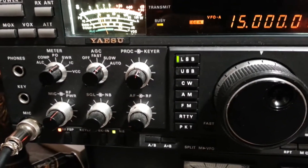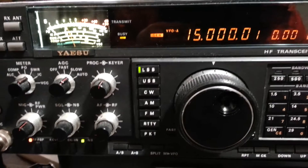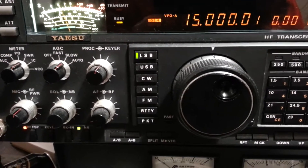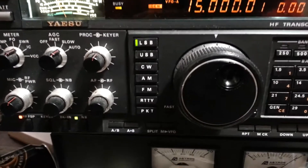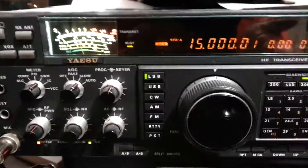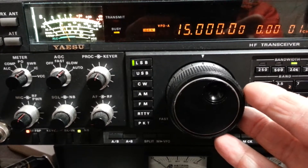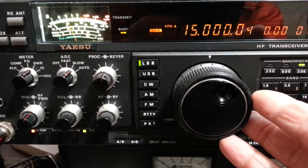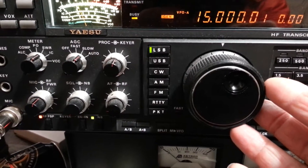There are a couple of simple ways of checking to see if your transceiver is right on the money. Here's an easy one. There's WWV at 15 MHz. It gives out some pretty good tones — you can see how the tone changes. We're on upper sideband.